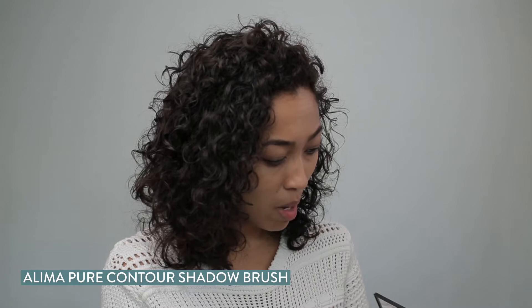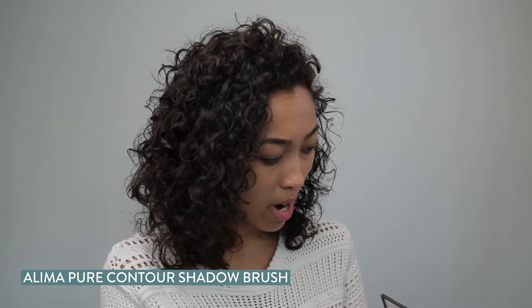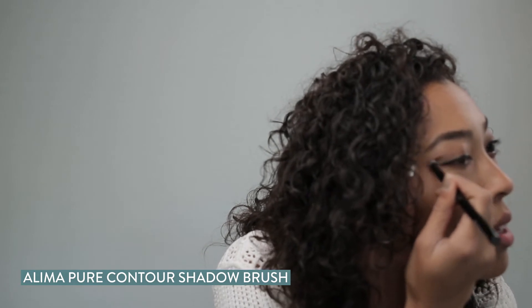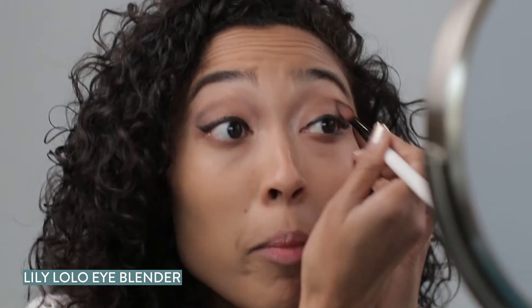I'm going to add one more color from the palette just to make my eyes pop a little bit more, so we're going for this darker brown. I like to put it just where the wing is and then brush it out a little towards the top. Then you take your blending brush and buff it out a little.